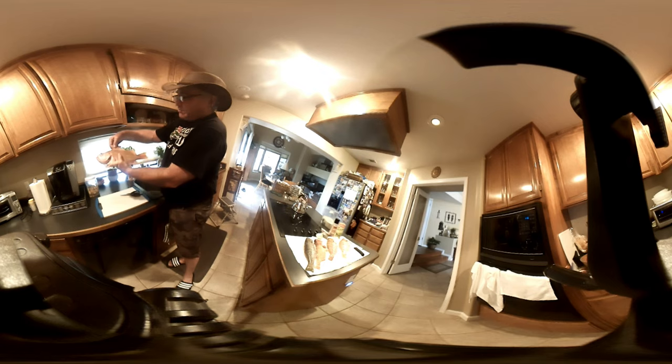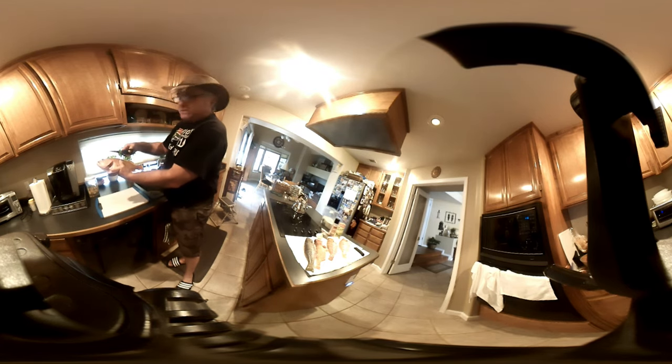Remember, these little spiny bits here are going to bite. So get a good pair of shears and cut all these spiny bits off here.